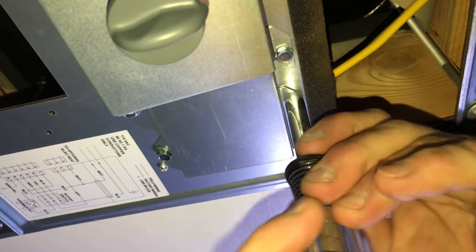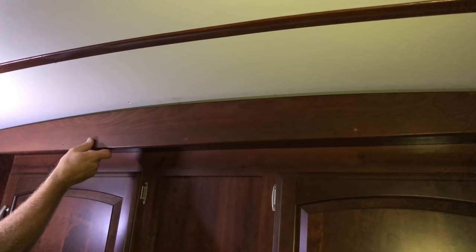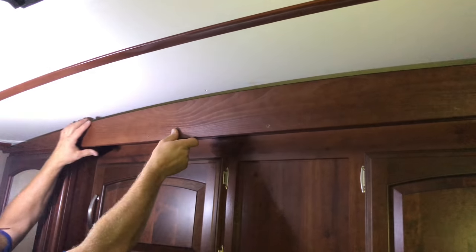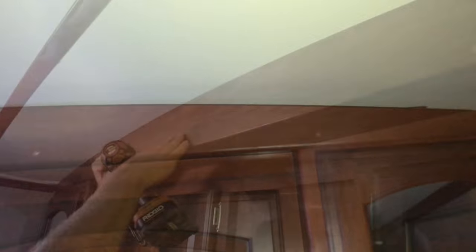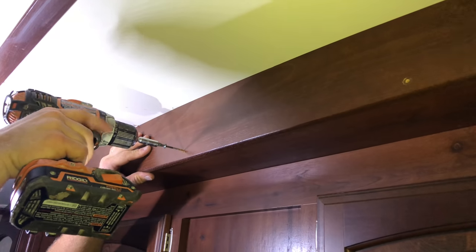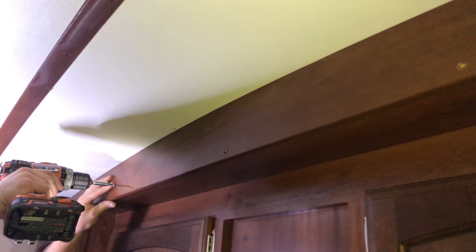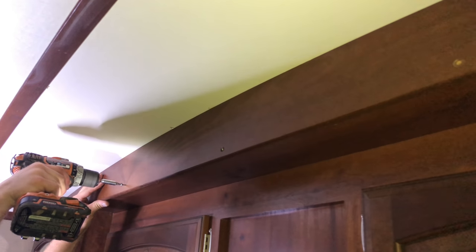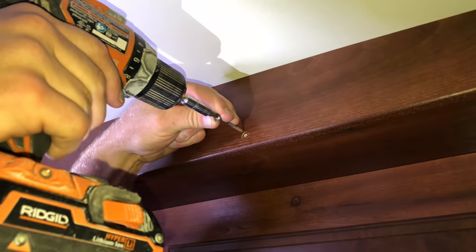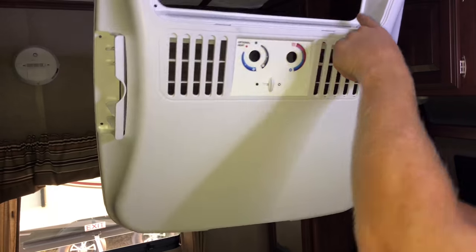Now I'm going to put the header panel back over top of my cabinets since I'm done inside there. I put my screws back in, get that lined up, tighten them up, and all my wiring will be hidden from the air conditioner unit to the outside of the RV where I need to use my extension cord.